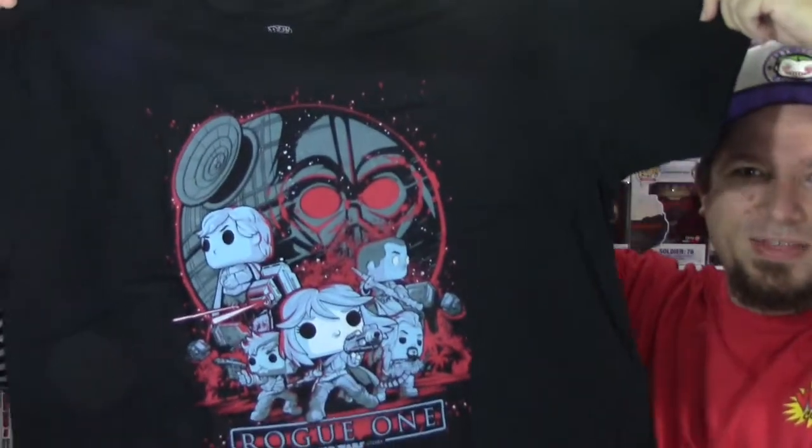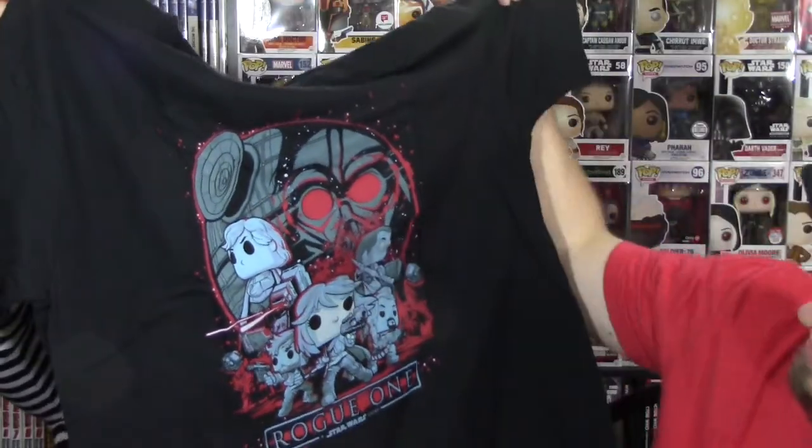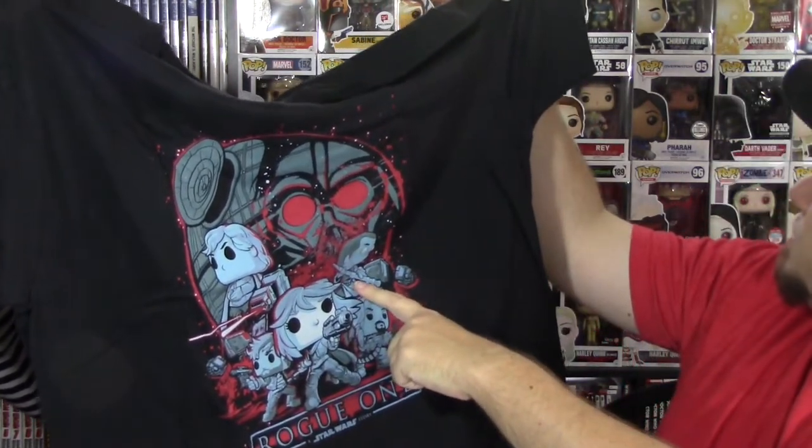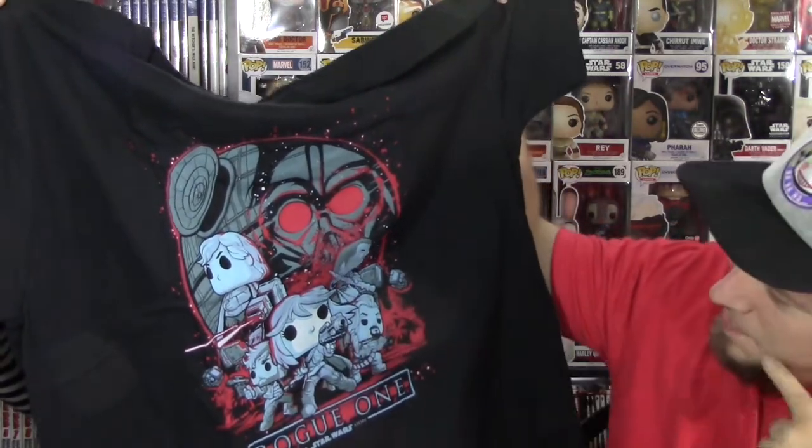Ooh, this looks cool. You can see a t-shirt and you're like, YES! T-shirts! I love t-shirts. T-shirts are my jam. That's a really nice t-shirt. Help me unfurl it. That's really cool. See, Darth Vader, Jyn, Cassian, Cheroot. That's really sweet. I love the colors - the pale blue, it's like a blue-gray with the red on the black. That's really sharp.